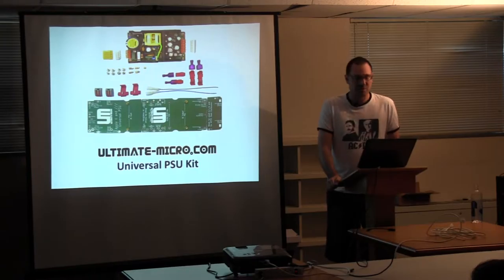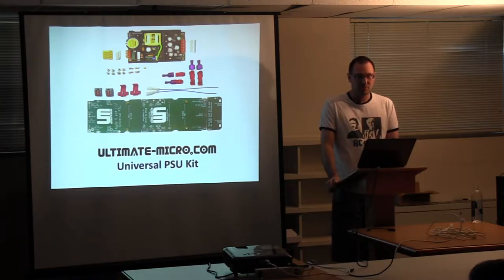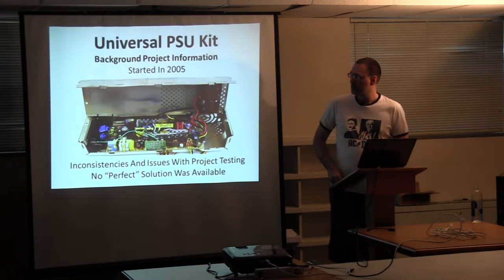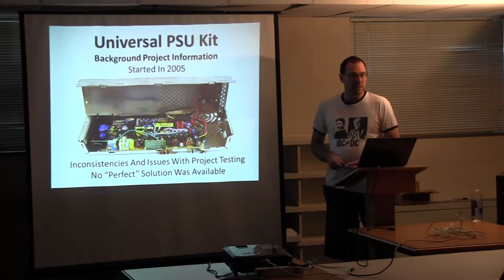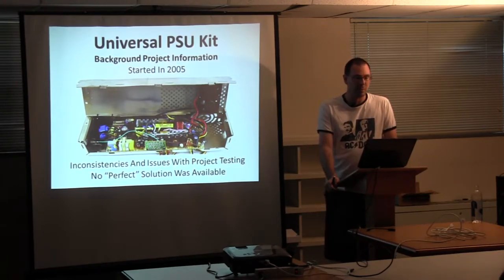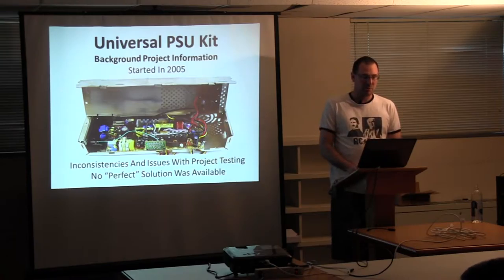Welcome to the Ultimate Micro Power Supply Session. I'm Henry from Reactive Micro, and we're going to discuss some of the power supply issues and basically how this project came about. PSU stands for Power Supply Unit. How and why it's universal: the input AC voltage is universal — it can be used throughout the world internationally. And the PCB itself mounts internally in your Apple II power supply enclosure. We're having a lot of inconsistencies with the memory card project and some of the Pi project and stuff. It ended up being a power supply that was causing a lot of the trouble.